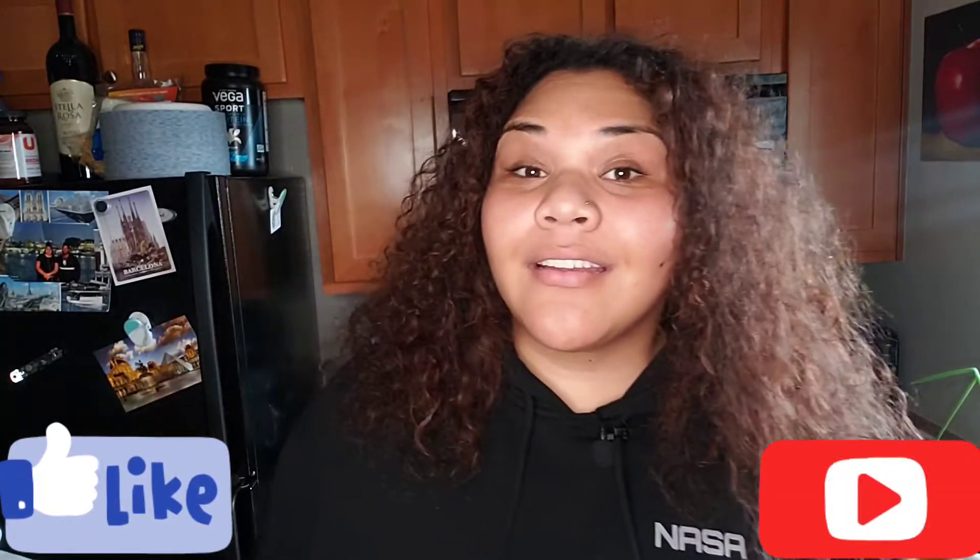Hey everybody, it's your girl Lay Fluffy Vegan, and today I'm coming to you live from my kitchen. I know I am not the only person who buys all of these fresh fruits and vegetables and then doesn't use them in time and they go bad. I have some vegetables hanging on their last leg that were in my refrigerator that need to be cooked — I just don't know what I'm making yet.